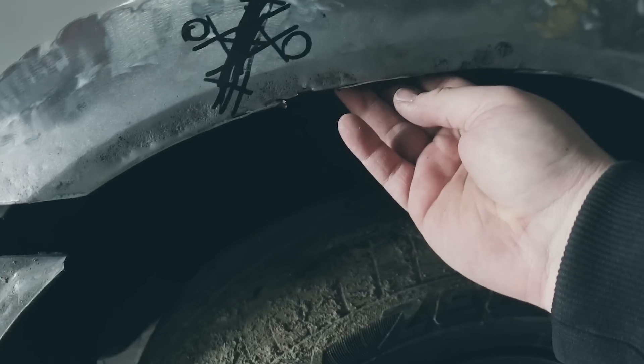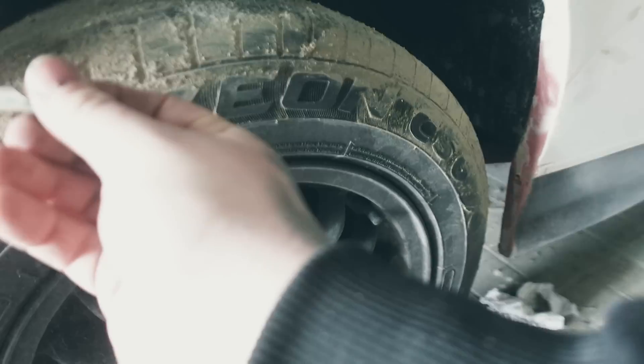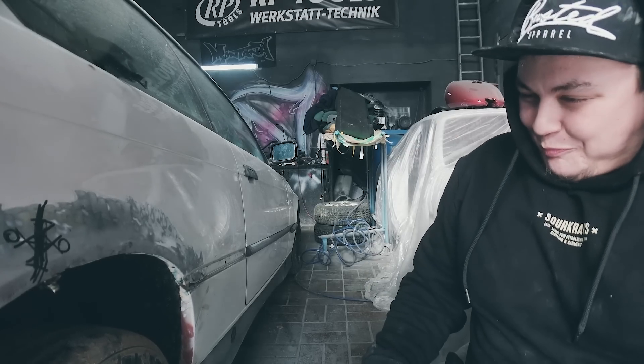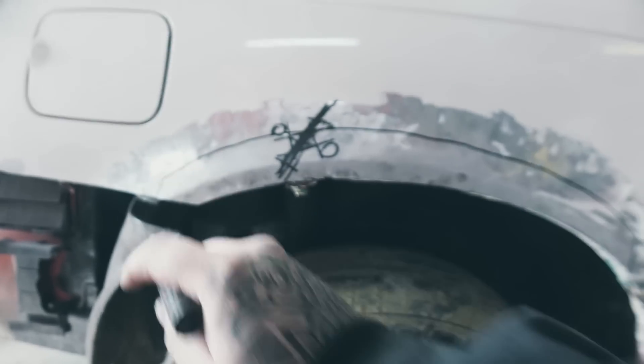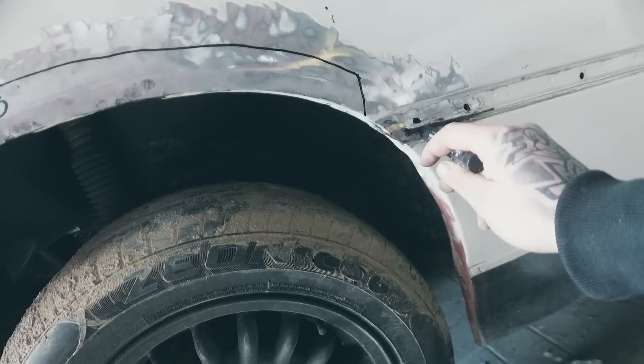I'll be honest with you, I'm a little scared right now to cut this out, but unfortunately we have to do it. I'd say, the wheel arches... Oh shit! Oh God! Okay, listen — I'd say we make a cut here first. Just the first cut. I mean, of course you should hold the sheet metal up and check how and what, but before I cut out too much, I'll cut out first and see what's waiting for me here. Because this is already strange.